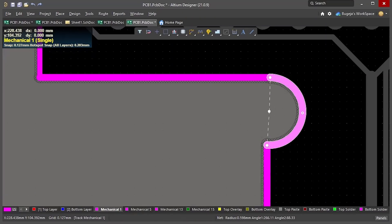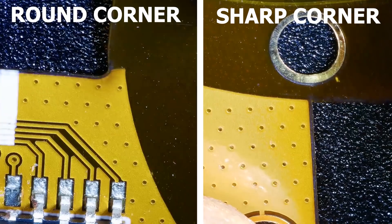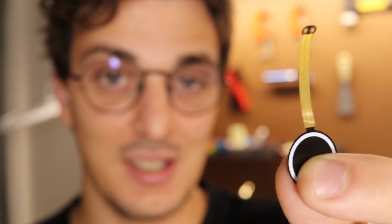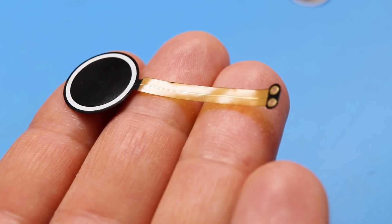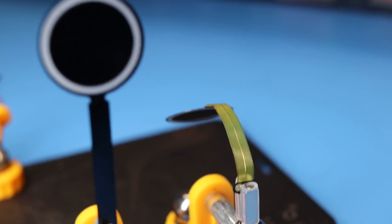My last design suggestion has to do with corners. When you can, try to avoid sharp corners and instead use a small fillet — this makes the board less vulnerable and prevents it from tearing. Another thing I've learned is that if you want to make a flexible region less stiff, you can remove the solder mask. This will make it thinner and more delicate, but the results are interesting.